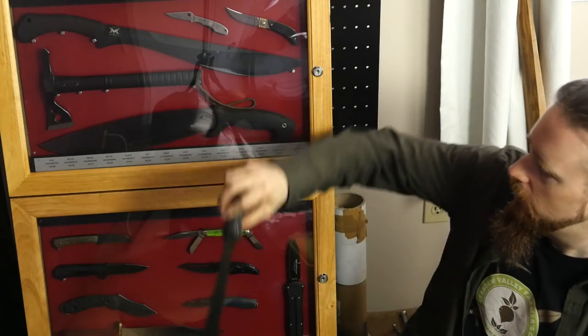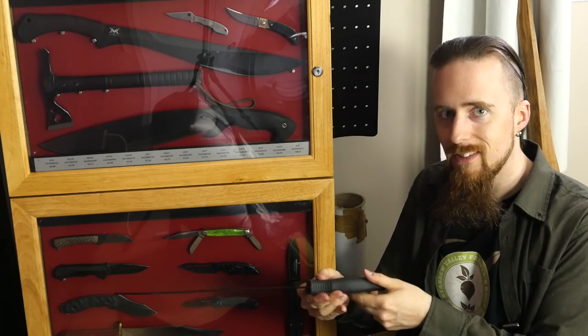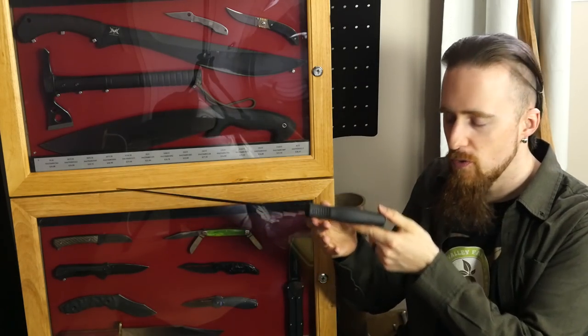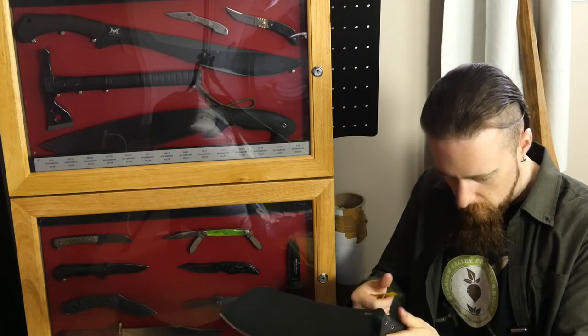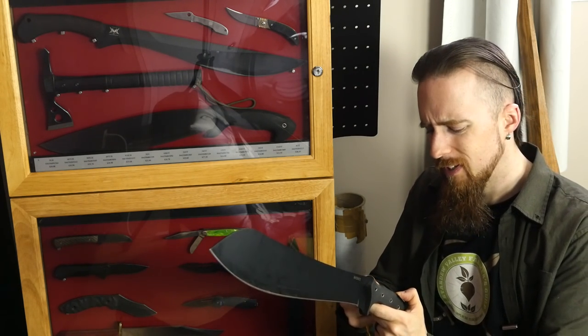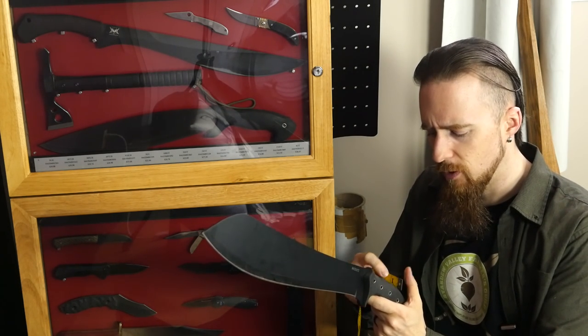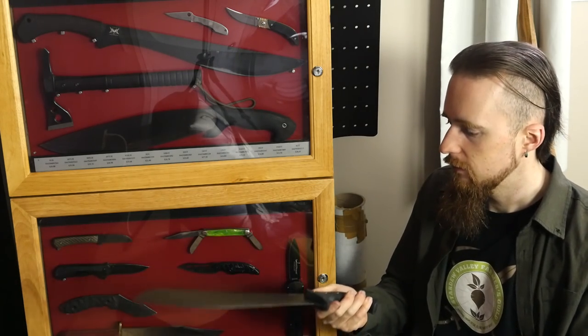That machete fits just fine and that one just about crams in there, but this one is too thick — it does not fit. Lengthwise it would be fine, but the handle is just a smidge too thick. Just going with the tape measure, it seems to be about 3 centimeters thick, or one and a quarter inches. That's not a lot.